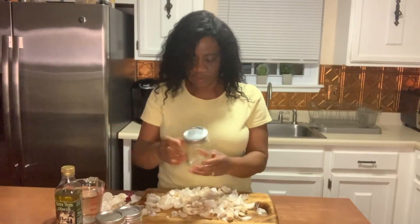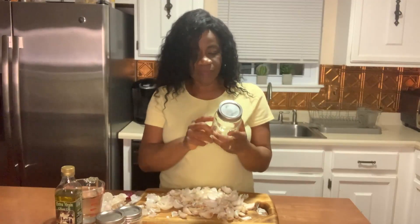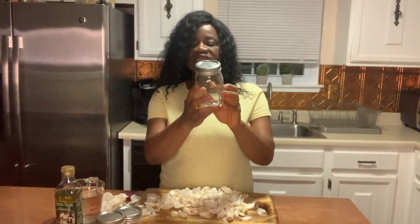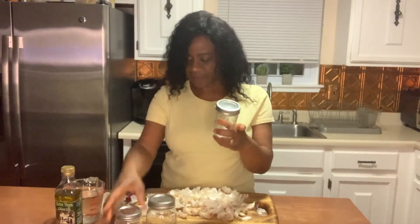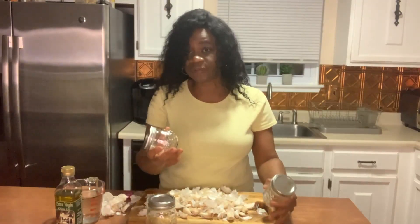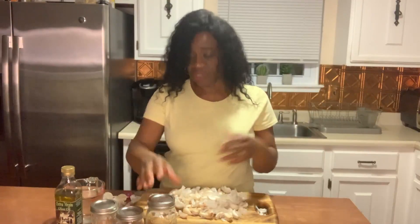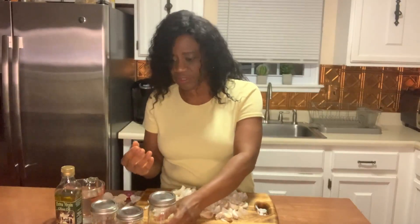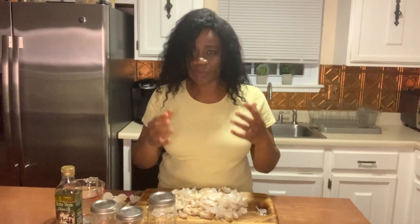I forgot to mention that I'll be using mason jars — I'm going to be using the 2-cup mason jar in this recipe. I think this other one is the 1.5-cup or 3-4 cup mason jar, and I have two other jars here just in case we have an overflow. You can use a larger mason jar or any size you want depending on how much garlic you have.